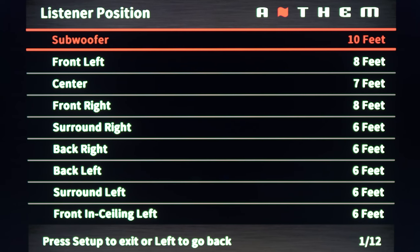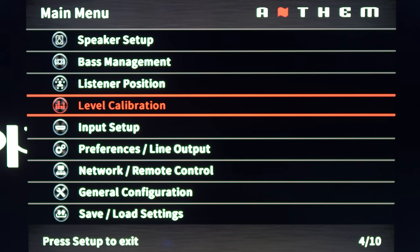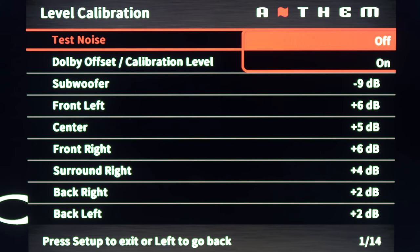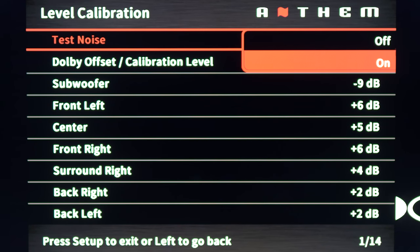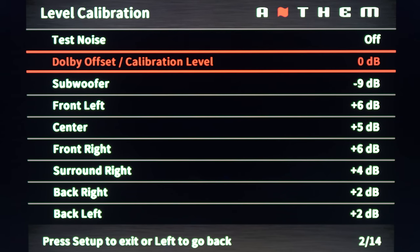I used both my Radio Shack meter and REW to get my subs dialed in. Here we have level calibration — this is where you set speaker levels. ARC can do it for you, but I always like to go back and double-check with my sound level meter, just to be sure.